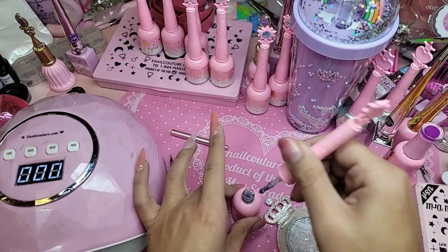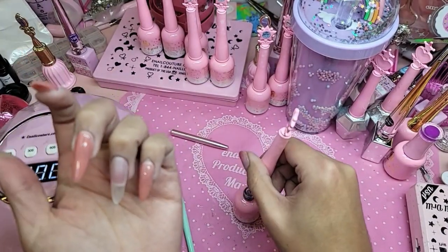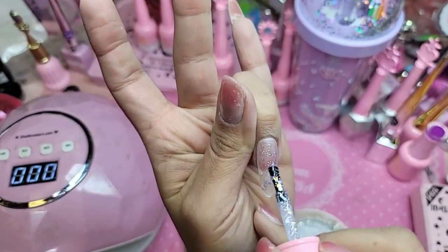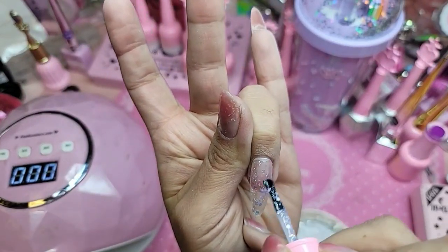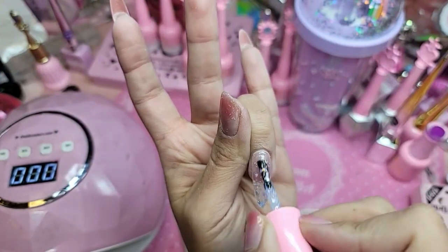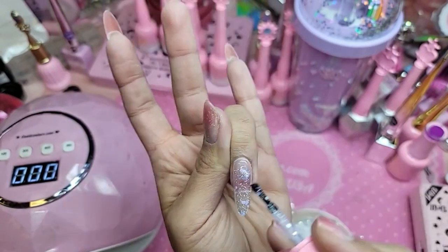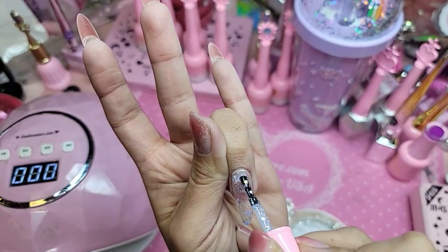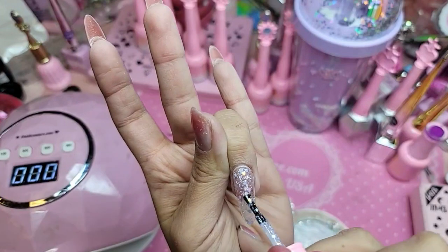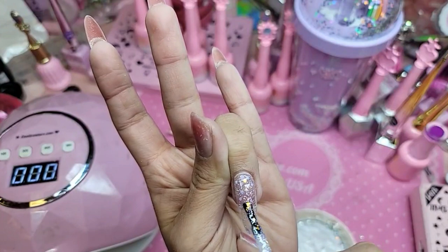So we're going to take this lavender which is 103 MS — MS stands for magic syrup — and now we're going to cover it with this beautiful magic syrup color. You kind of want to pat the glitter onto the nail and focus the majority of the glitter, especially the bigger ones, in the center of the nail so that way they are more obvious.